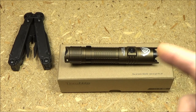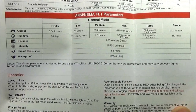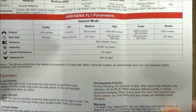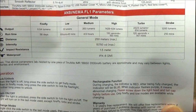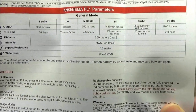ThruNight has significantly increased the brightness on this flashlight compared to the WowTac version, which I previously reviewed. Here are the stats on this light — you can see the run times there as well. It has five brightness levels and one special mode which is strobe. The maximum lumens is 2,523 and the max beam distance is 250 meters.